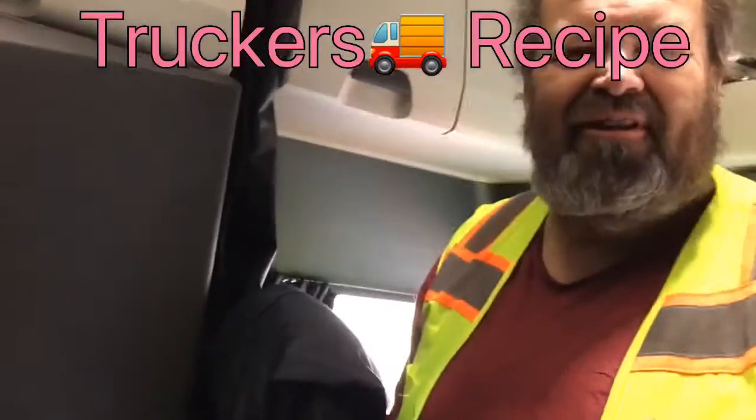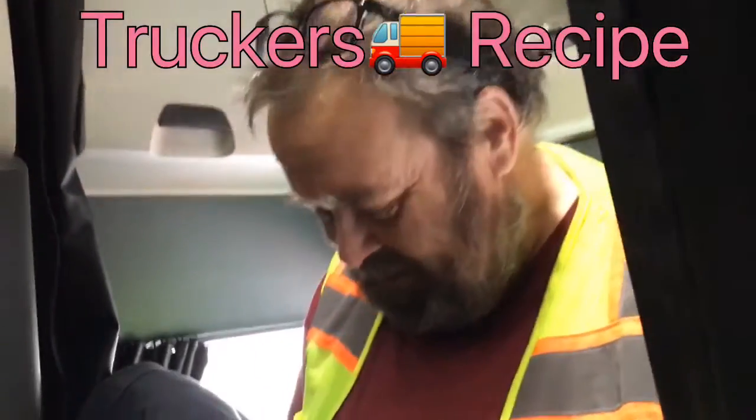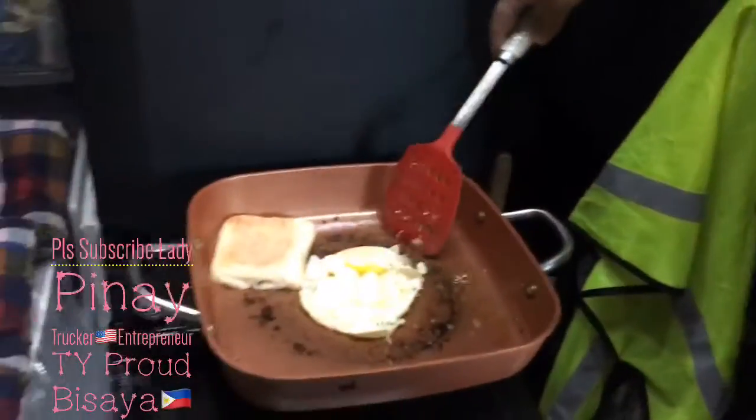Fried egg — not a rubber egg. My wife is wonderful at making rubber eggs, so I'm trying to teach her not to make me rubber eggs.